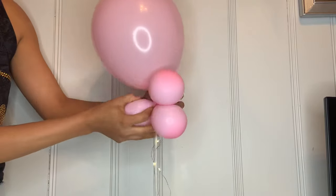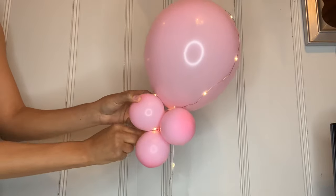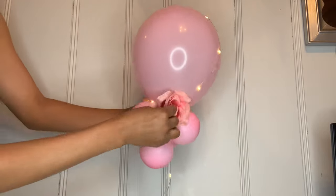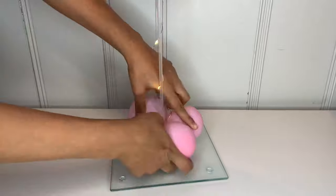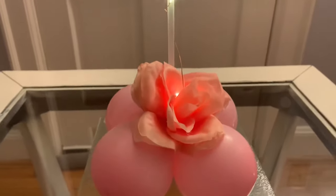Then grab four balloons and place them on top, twisting around until you get it like that. Grab your light and put it through like that. Grab a cute little flower and place it in the middle, then grab four more balloons and place them at the bottom part, and then put another flower on top.